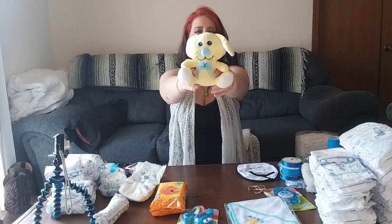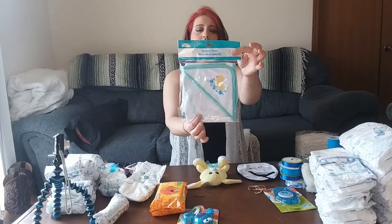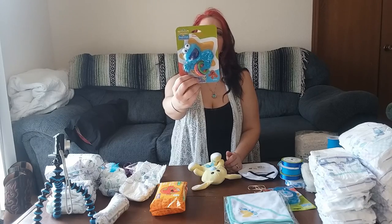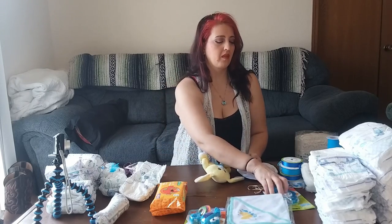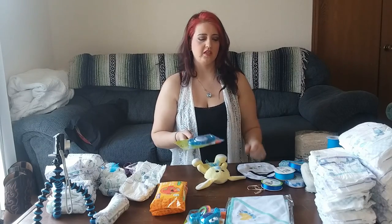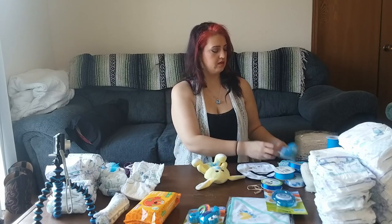I got a lot of things from the Dollar Tree. I got this little cute rabbit — he's adorable, and some people think he looks a little goofy but I think he's cute. And then I got a hooded towel for after they get a bath, and I have a Sesame Street Cookie Monster teether baby rattle. It says it's for zero to 18 months, so safe for baby.